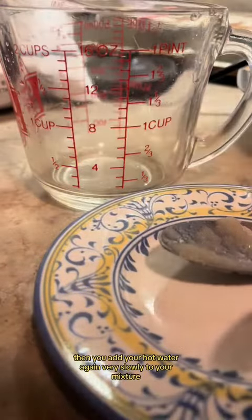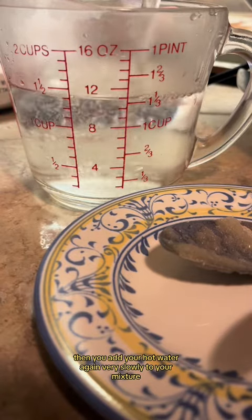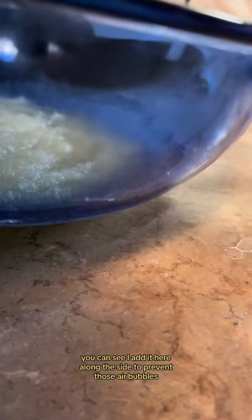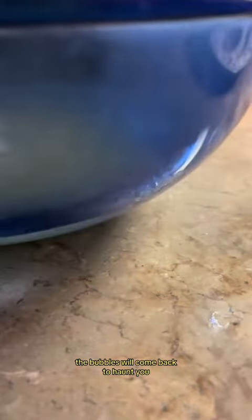Then you add your hot water, again very slowly, to your mixture. You can see I add it here along the side to prevent those air bubbles. The bubbles will come back to haunt you.